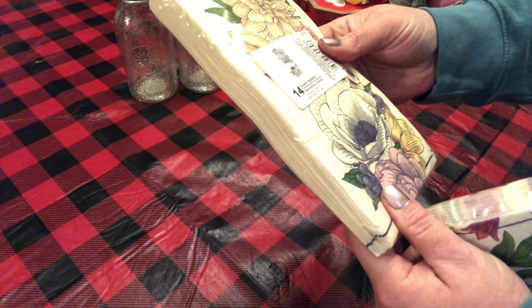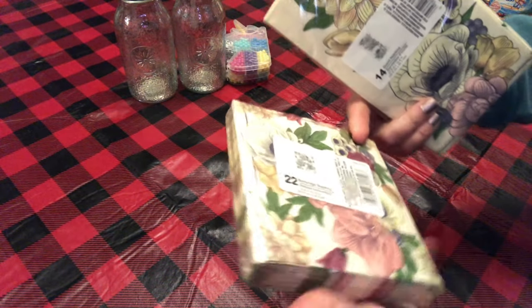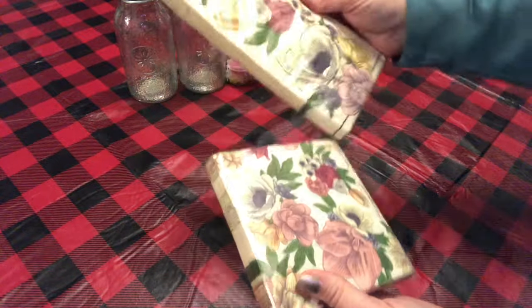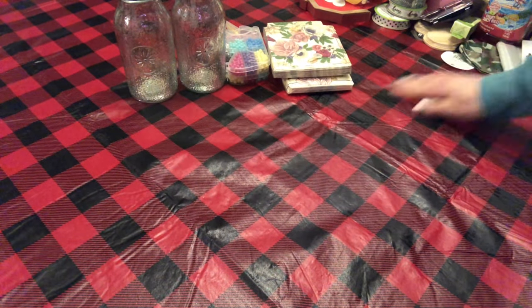I found these napkins. These are a Greenbrier product. I just thought those were so cute. These are a beverage napkin — there's 22 in here. And this is a gas napkin with 14 in it. I just thought those colors were so pretty together, very springy.